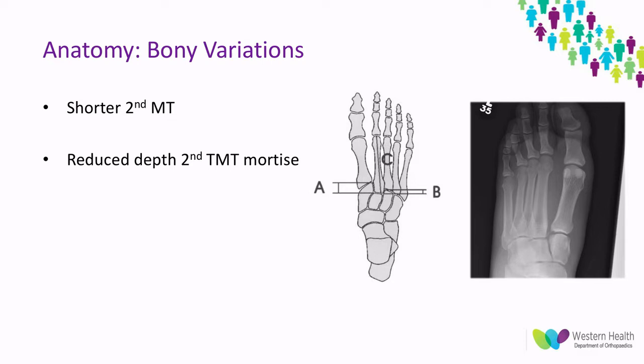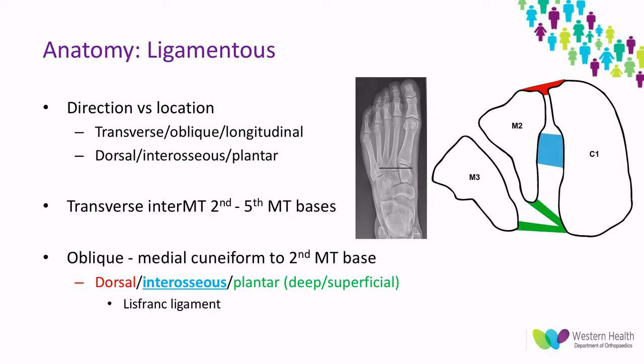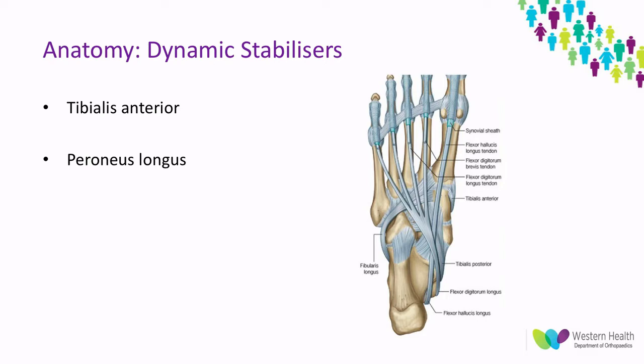The ligamentous structures of the Lisfranc complex are extremely important to understand in terms of stability. They can be described by direction — transverse, oblique, or longitudinal — or by location: dorsal, interosseous, or plantar. Between the first and second metatarsals there are no ligamentous attachments, but between the second to fifth there are transverse intermetatarsal ligaments. The most important are the oblique ligaments between the medial cuneiform and the second metatarsal base, which include the relatively weak dorsal ligaments, the strongest being the interosseous ligament — also called the Lisfranc ligament — and then the plantar ligaments, separated into deep and superficial parts. There are also dynamic stabilizers: the tibialis anterior and peroneus longus, which attach to the base of the first metatarsal and medial cuneiform, also stabilizing the complex.